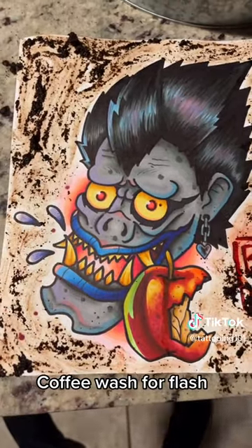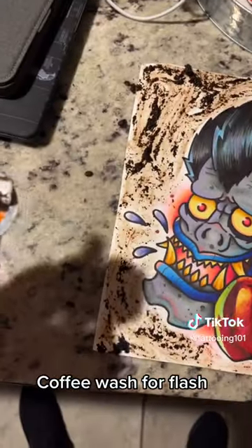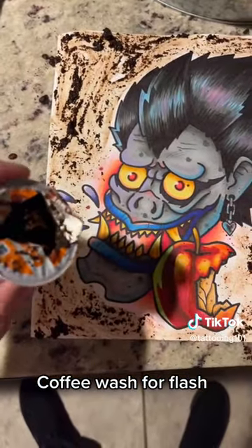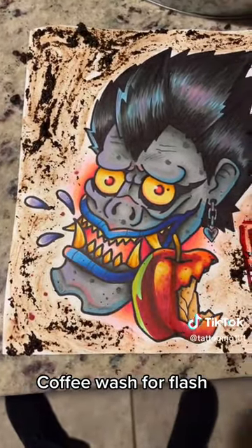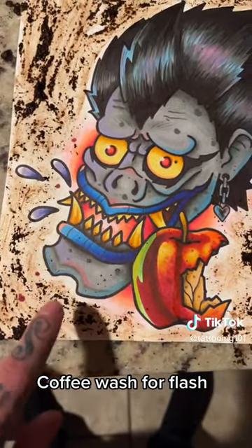So obviously you get done with your design — you can do this before or after. I like to do it after, and all you got to do is grab an old coffee container, or you could actually use the grounds and put it on your design. I like to get it a little bit wet and then move it around to get all the areas that I want.